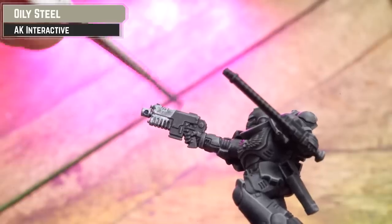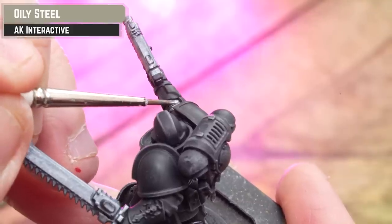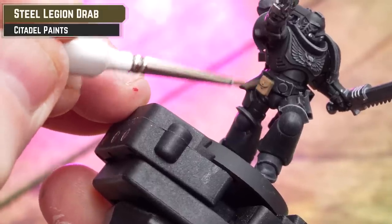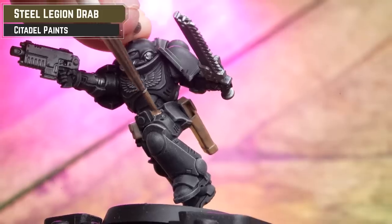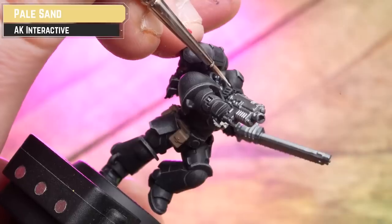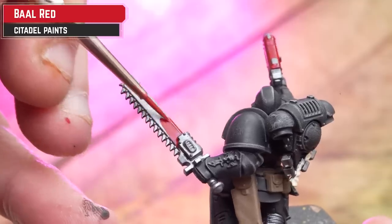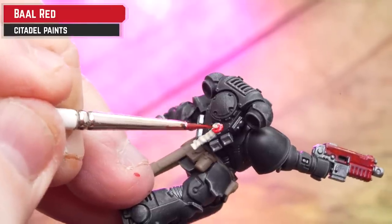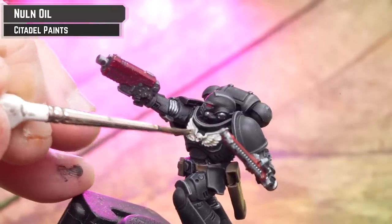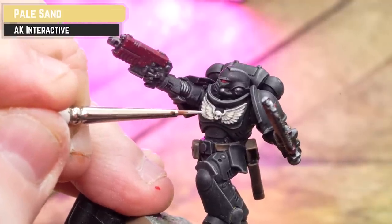Pick out any silver areas with Oily Steel - also use this on the undersuit to help break up the shape of the mini, since it could look very black and shapeless. I'm using silver for the rubber undersuits here rather than black, just to add emphasis. Get some Steel Legion Drab for the leather, applying a couple of thin coats - don't forget the belt. Pick out the bone chest eagle and purity seals including the wax, and also the eyes using Pale Sand. Then add some Barl Red to the purity seal wax, the gun, and drop it into the eyes for a glowy effect. Finally, apply Norn Oil to the bone, red, and silver details - avoid the eyes so they keep that glowy look. And with that the model is pretty much tabletop ready.